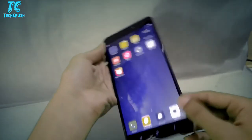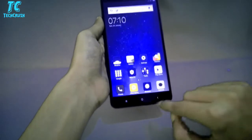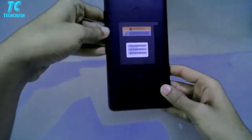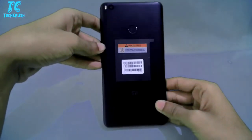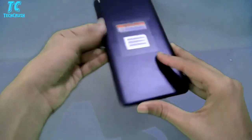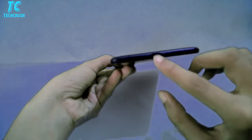On the side we get the normal lock button and volume rockers. On the other side we get the fingerprint scanner. On the back we have a 12 megapixel rear camera and a 5 megapixel front camera.